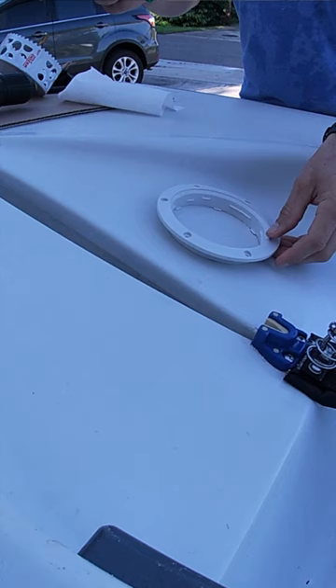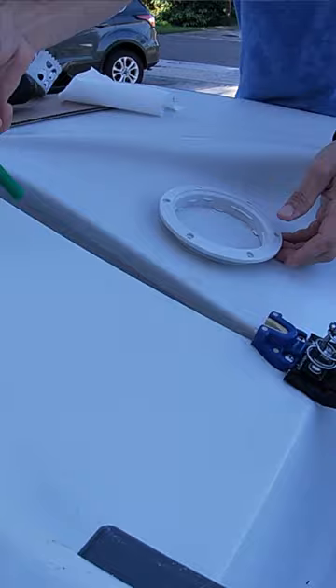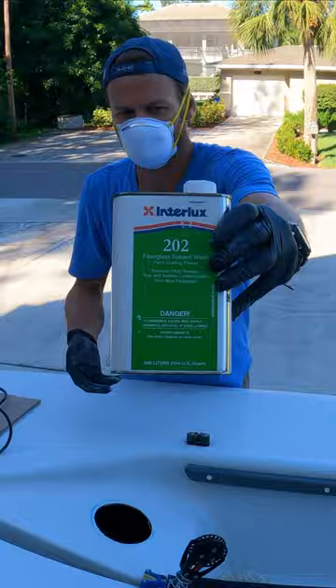It just goes on the inside of that lip. Which side do I want to do it? Do you want to do left side or right side? Do you see that?